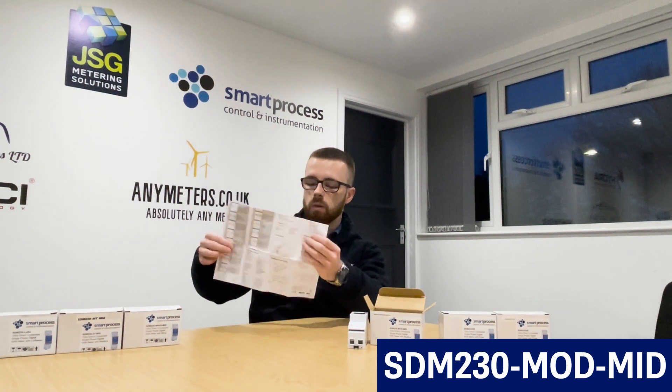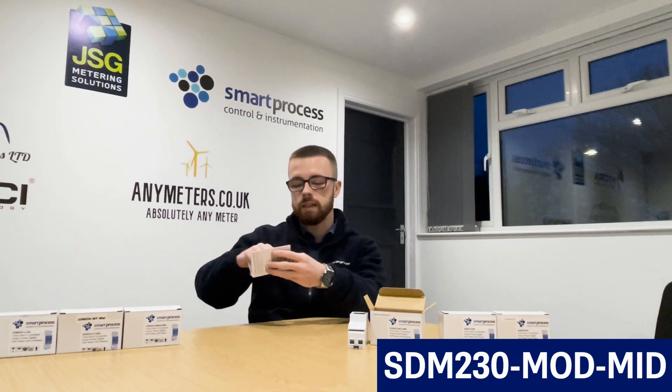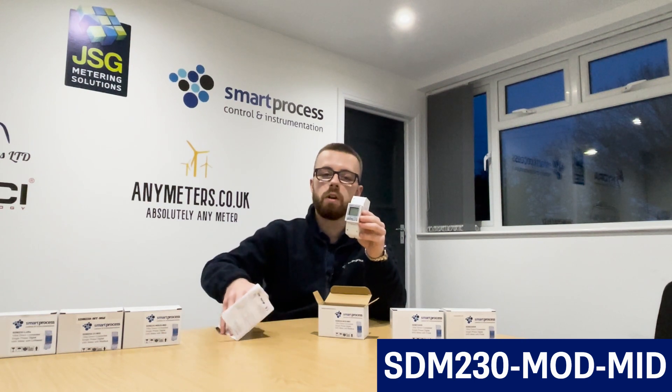You have DI1 counter and DI2 counter, which basically count the number of times each pulse pulses — that's for pulse one and pulse two. As you can see, this meter is packed with different parameters, it's cost-effective, and for that reason it's one of my favorites and one of our top sellers.